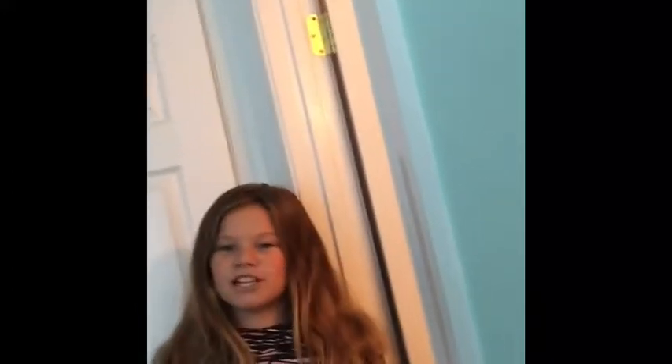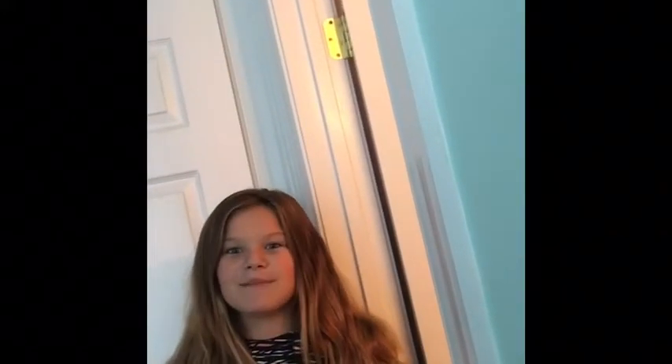Thank you guys for watching my morning routine, and make sure you hit the notification bell and subscribe. Love you. Bye.